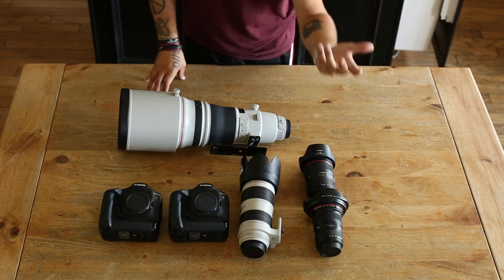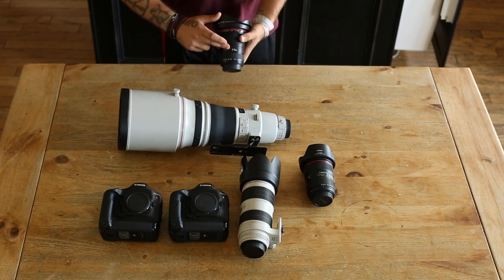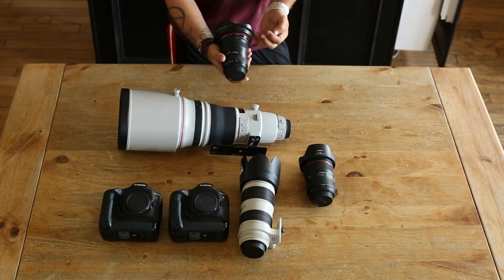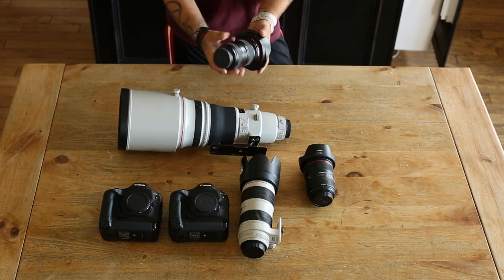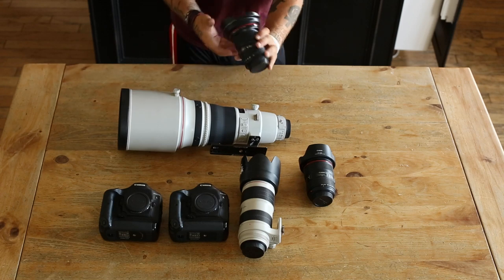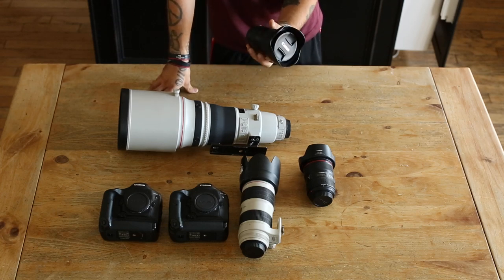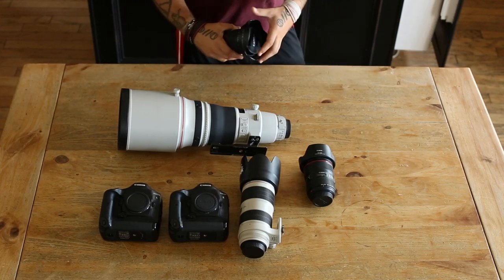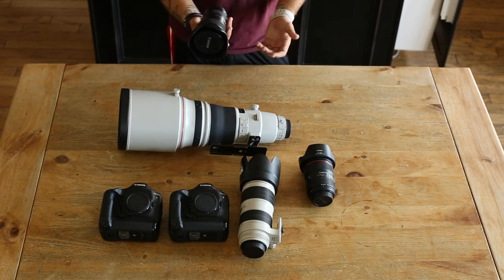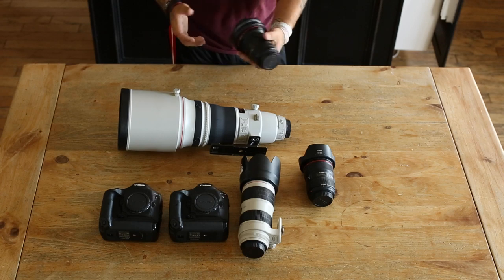As far as other lenses go, the third I'd recommend is a wide angle — the 16-35mm. This is the 16-35 2.8 Mark II. They recently came out with a 16-35 F4 IS but I'd still recommend this one. It's $1,700 brand new or about $1,100–$1,200 used and I've had no issues with mine. You use it to get a full shot of a stadium, or for celebration shots — hold it up over a team huddle and shoot wide right in their faces.